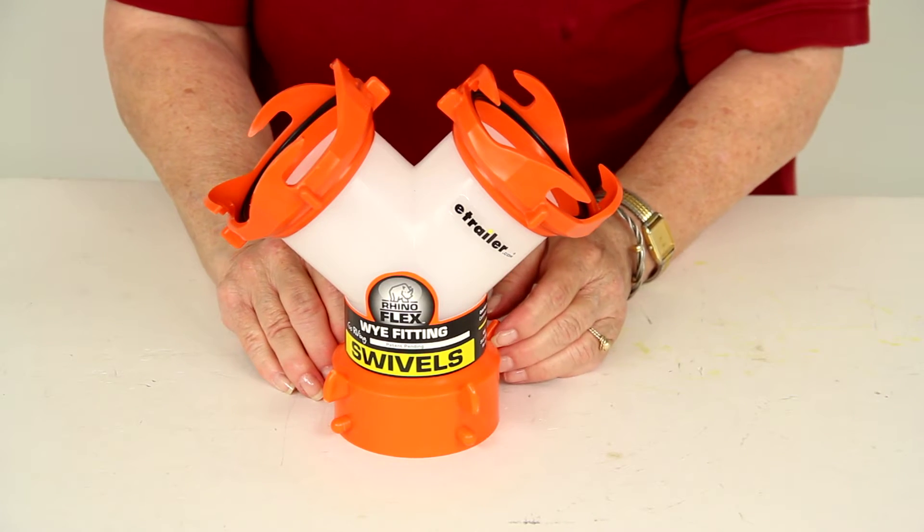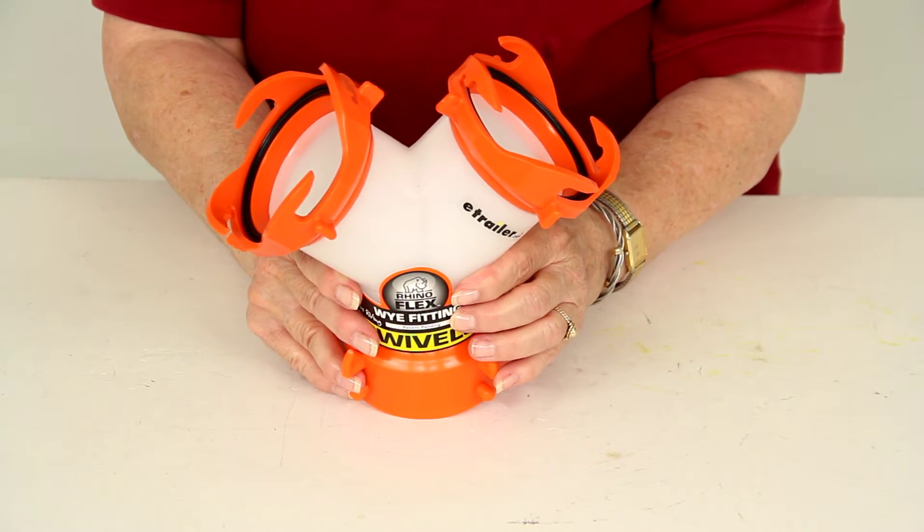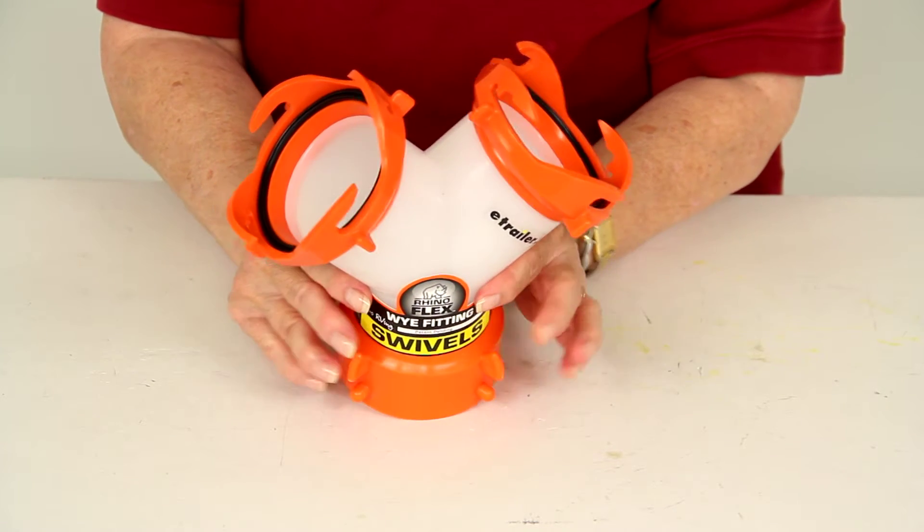Today we're reviewing part number CAM39812 from CAMCO. This is the RhinoFlex RV Sewer Hose Y Fitting.